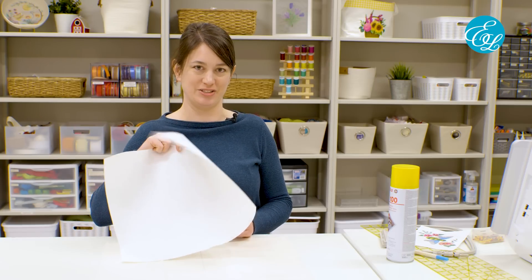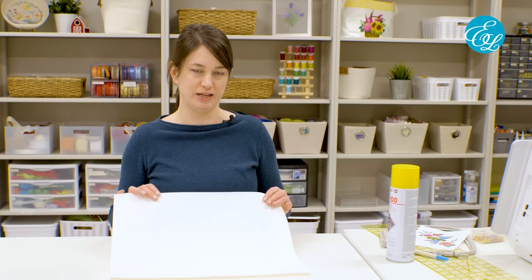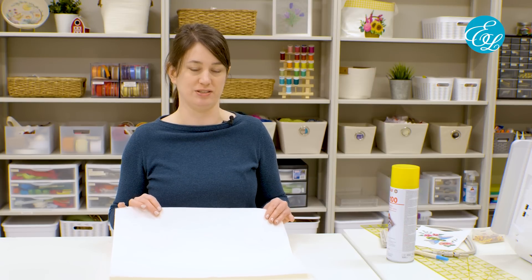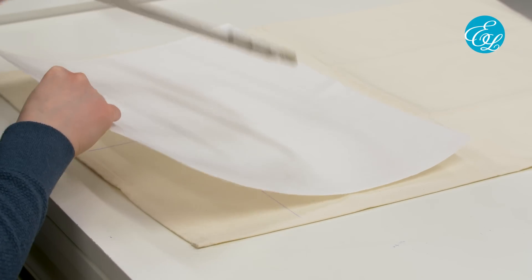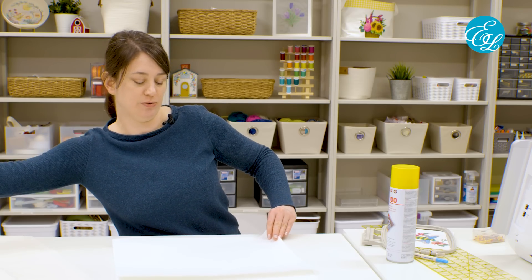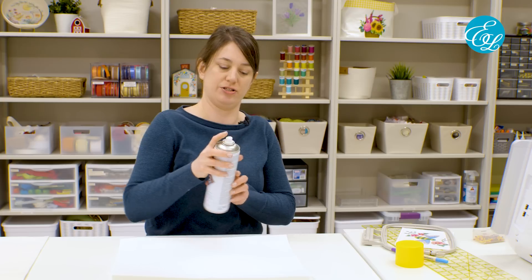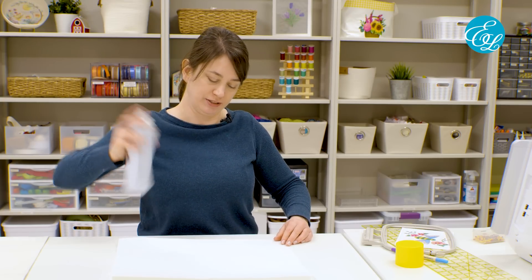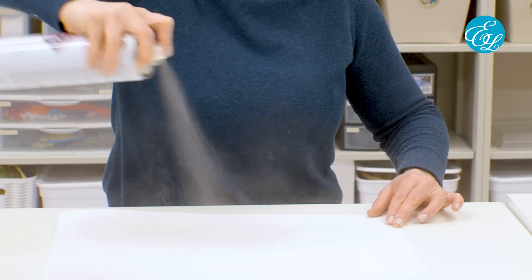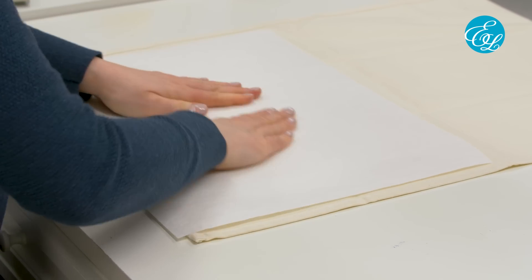Now it's time to add stabilizer to our fabric. We need stabilizer to keep the design from shifting and moving around while it's stitching, so everything is going to line up properly and look really good. I'm using a medium-weight cutaway stabilizer here to make sure my design stitch out looks the best it can. Cut a piece of stabilizer that's a little bit larger than your embroidery hoop, because you're going to need to make sure you can hoop it on all sides. Then take your temporary spray adhesive and just spray that stabilizer real good.